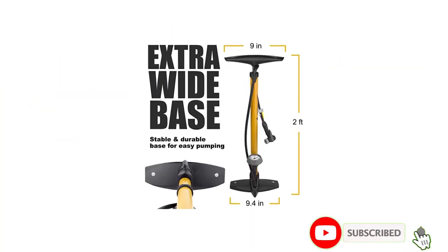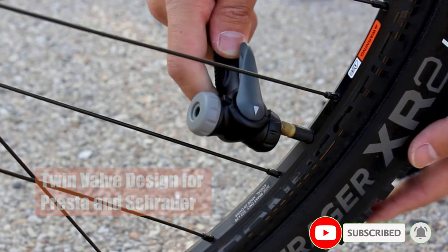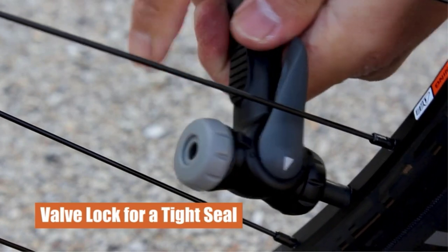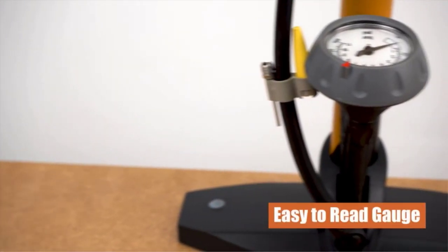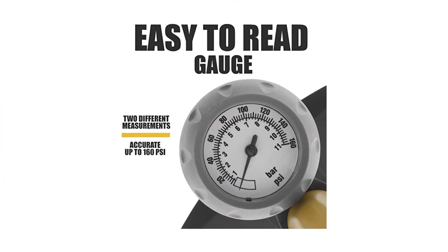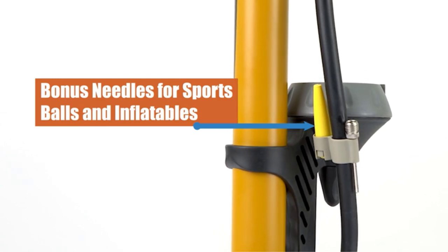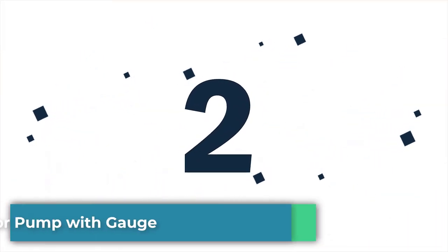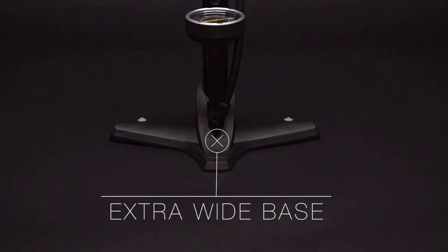Thanks to the large base, you can get more air into your tires with every pump. The oversized handle allows you to get a good grip without worrying about sweaty hands slipping off. The base is very sturdy, making it easy to pump without useless movement. Pros: the pressure gauge is easy to read, comes with a sports ball needle and inflatable device, and features a twin valve design to easily switch between Schrader and Presta.